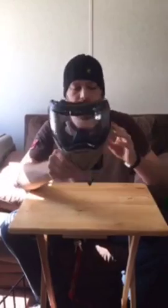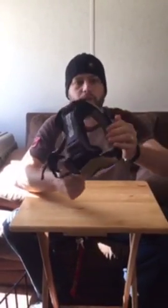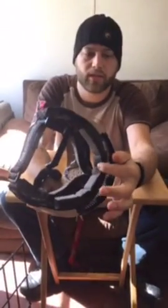Here we have the EBS. You've got your chin strap right here, and the ear pads. The foam — nice, like memory foam almost.